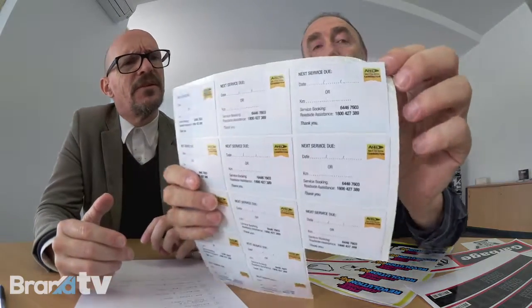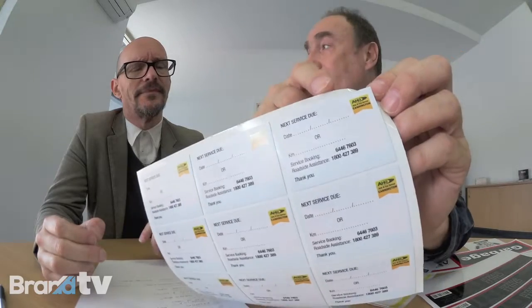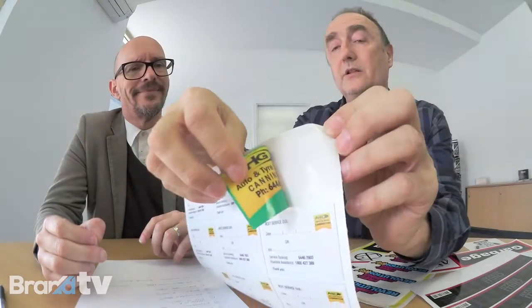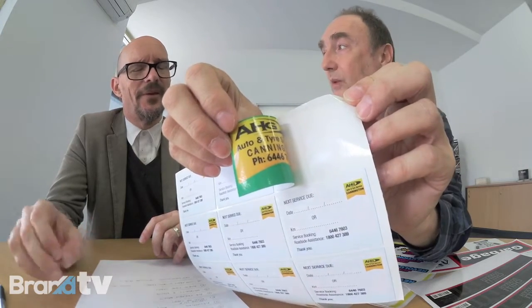I need some car park labels — so double-sided? Yes, double-sided. We laminate double-sided labels. These are service labels, and on that side is for the inside of the vehicle, while that side faces the outside of the vehicle, applied on the inside of the window.